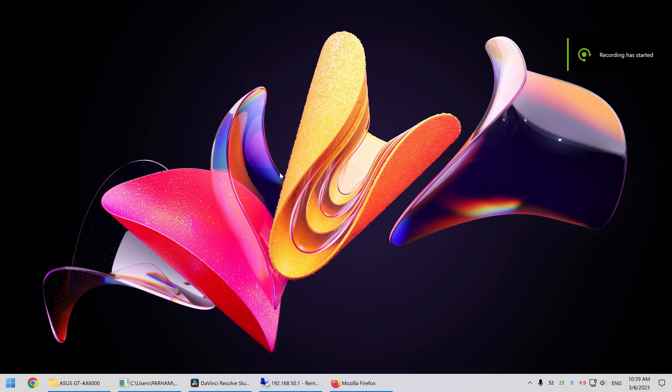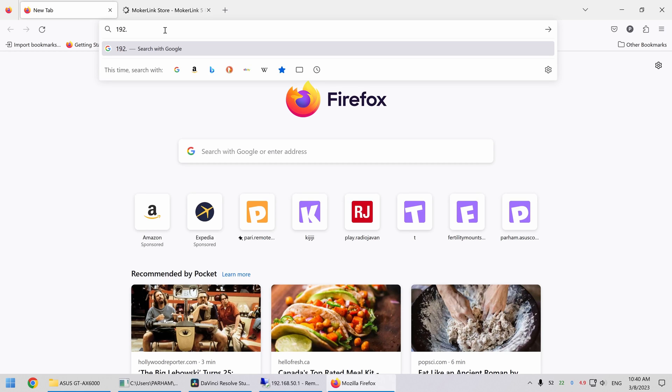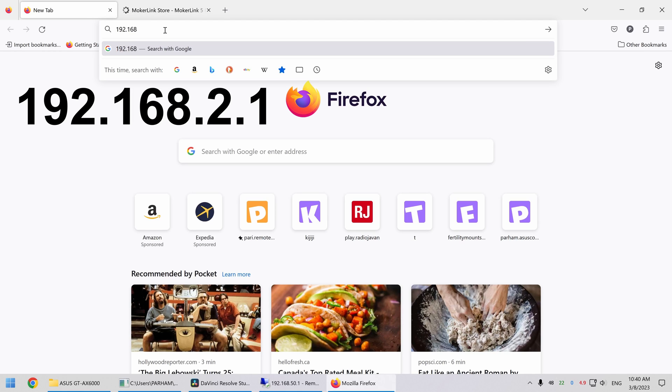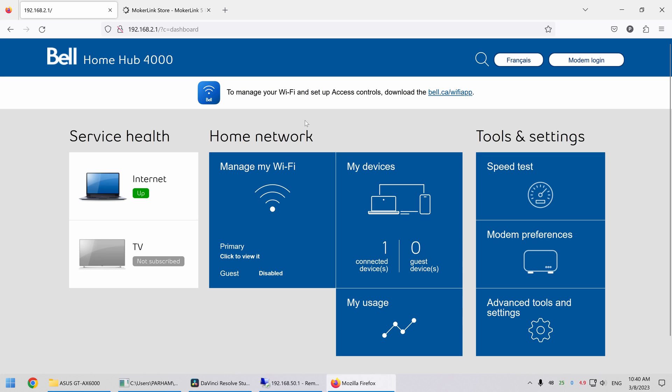I'm recording with NVIDIA GeForce Experience for the first time, so apologies if the sound isn't great. Let's get into the Bell modem settings first. Open your browser and type in the IP address of the Bell modem — in my case it's 192.168.2.1. That should take you to the Home Hub 3000 or 4000; mine is the 4000. I prefer to disable the WiFi on the modem so it doesn't conflict with my router.